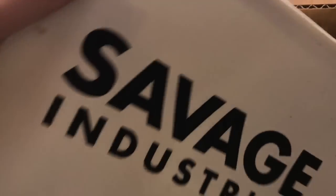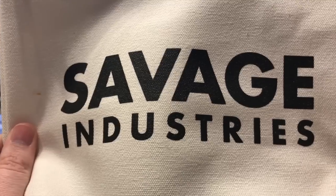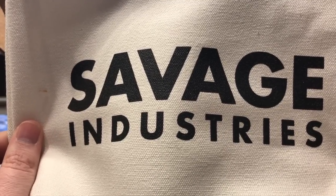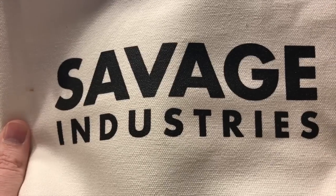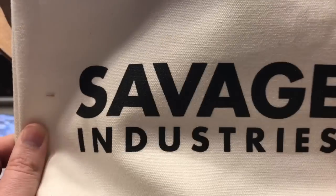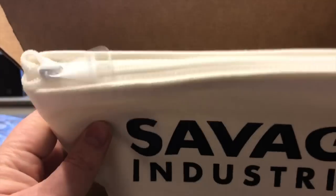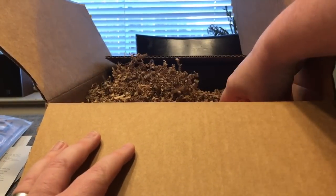Savage Industries zipper pouch — very cool. He recently came out with an Adam Savage everyday carry tote bag, like a zipper bag but much larger, more like a luggage or tool bag. It looks really cool and they are numbered. This pouch seems to have very much the same aesthetic as that bag he just released a few weeks ago.